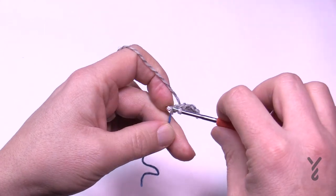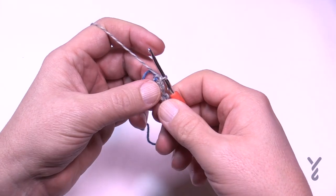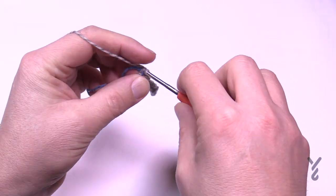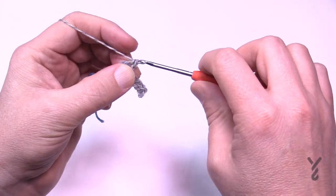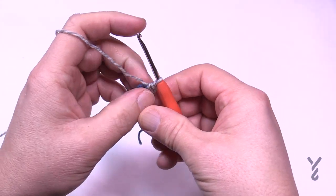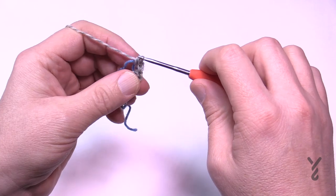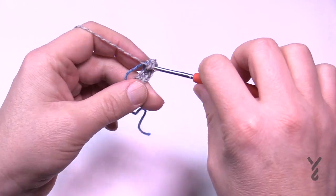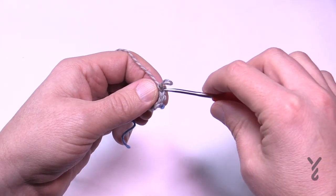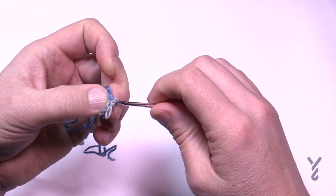Come all the way to the end of the chain and let's begin the next part of this pattern. We're now beginning round number one. Without turning the project, start immediately in the same last stitch where the slip stitch is and single crochet a total of six times. On the last one — the sixth one — put that stitch marker we made right into that spot. That will signify where you are when you come all the way around on your project.